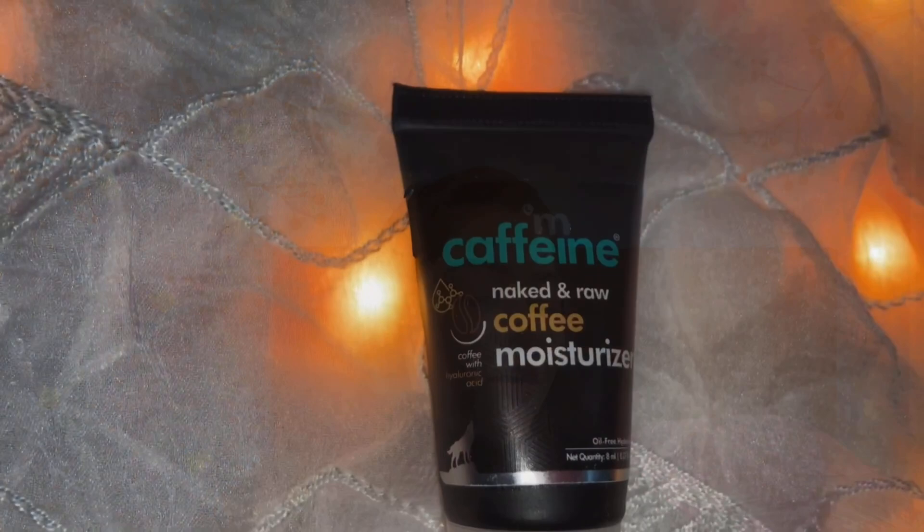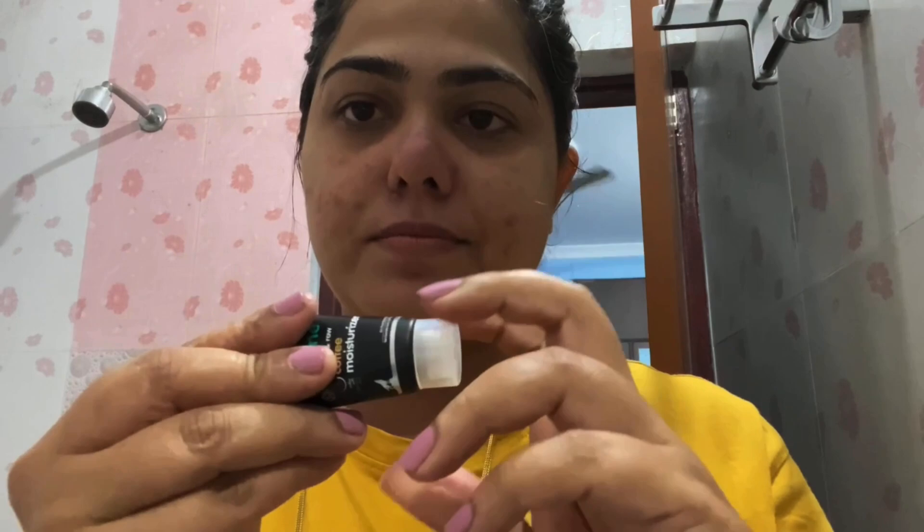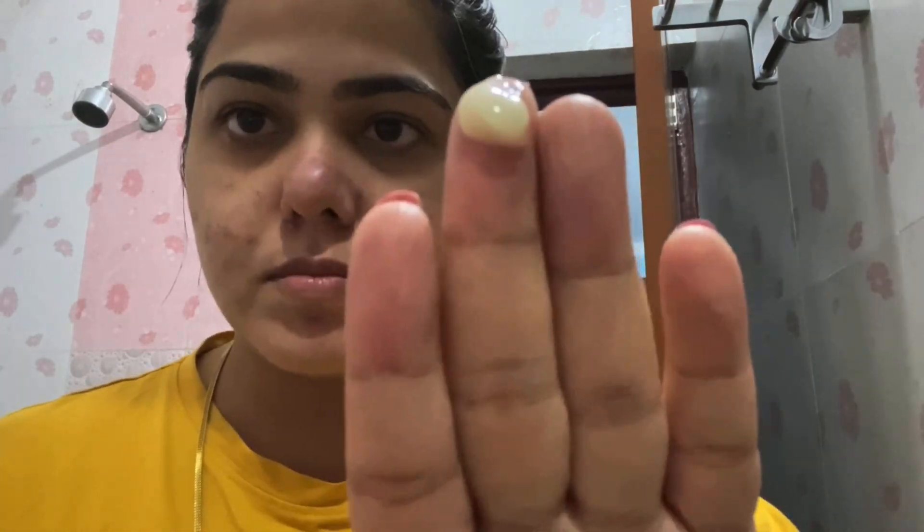The next product from McCaffin is their moisturizer. This is McCaffin's Naked and Raw Coffee Moisturizer for oily skin type. It provides oil-free hydration and has hyaluronic acid. This is a very amazing moisturizer for oily skin — very lightweight and keeps my skin hydrated the whole day. It does not provide any kind of treatment, but it does what it is supposed to do: it hydrates and moisturizes the skin. I love this one and I'm getting the regular size.